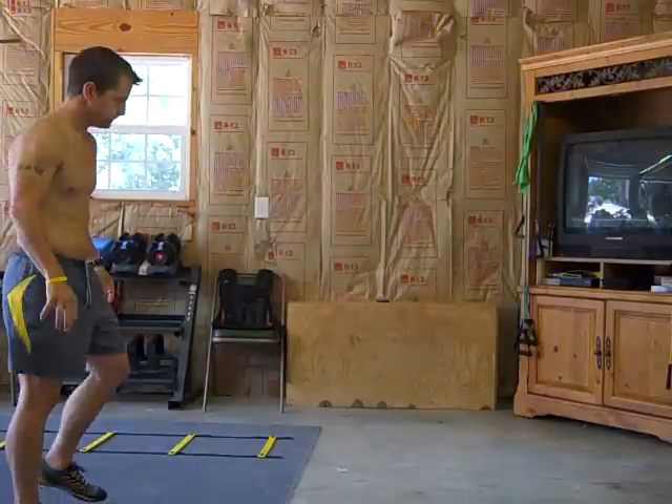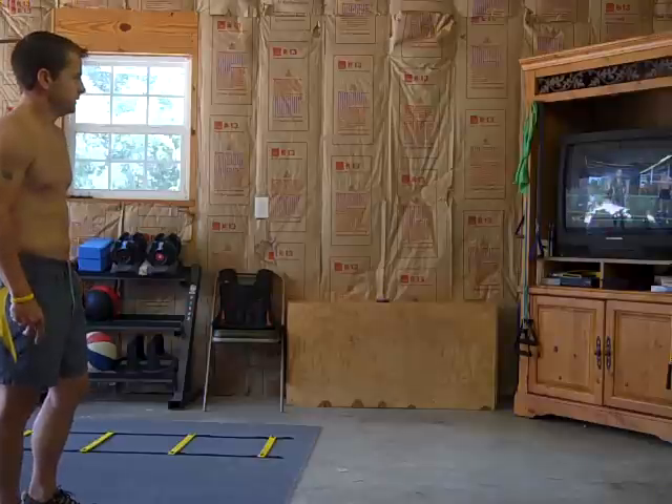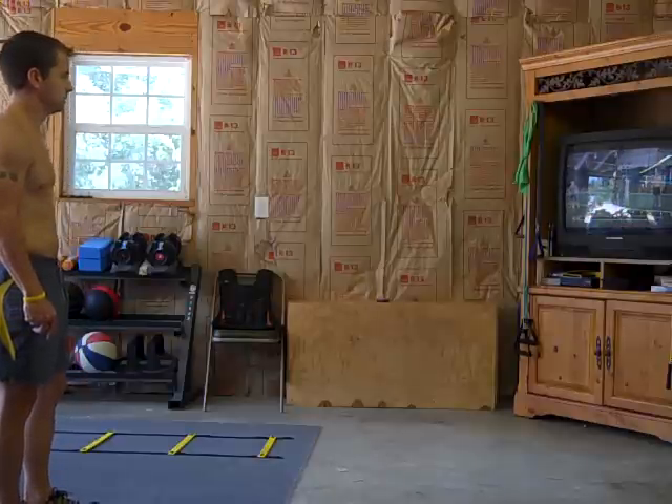Button climber switch kicks. Listen, pay attention to form. Now, you're doing a switch kick, arms up.